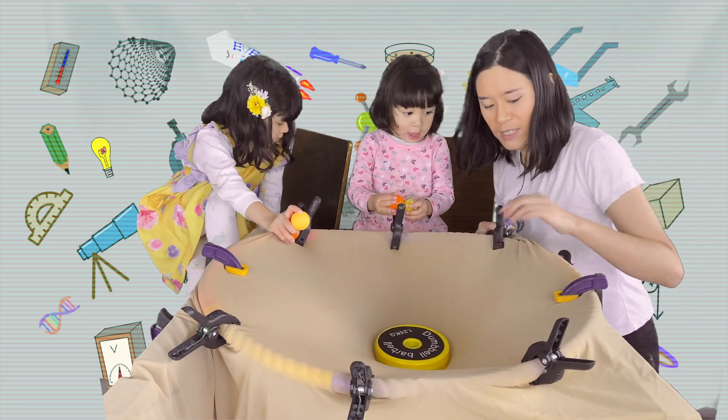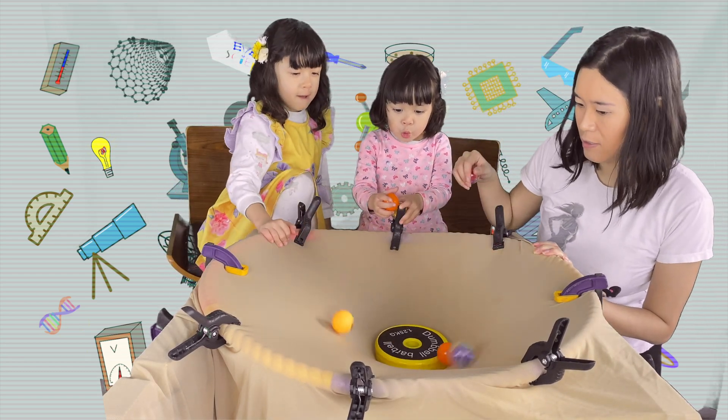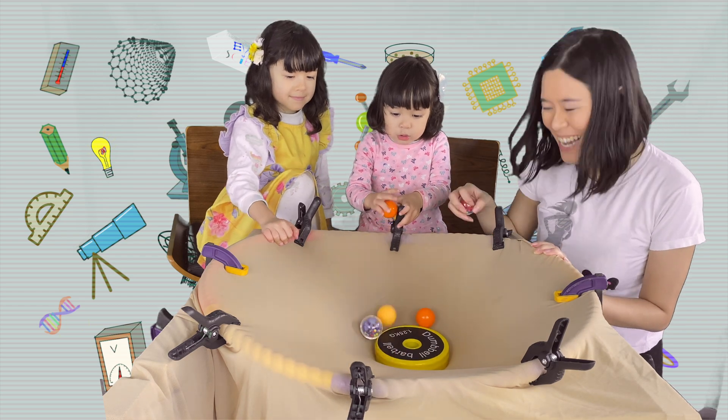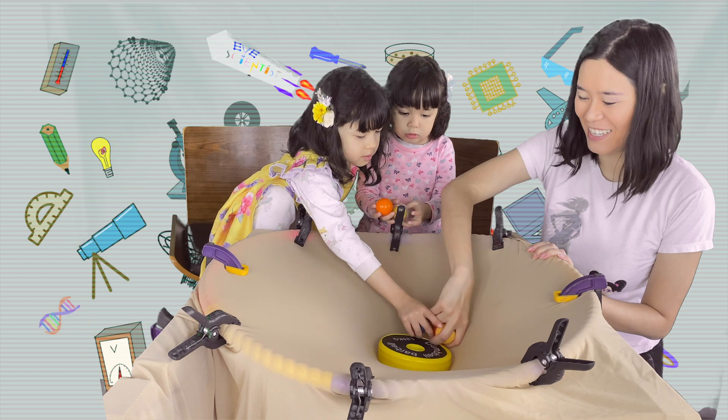Let's throw it together. One, two, three — go! Whoa! That's called a collision. Mama, this is yours. Thank you.